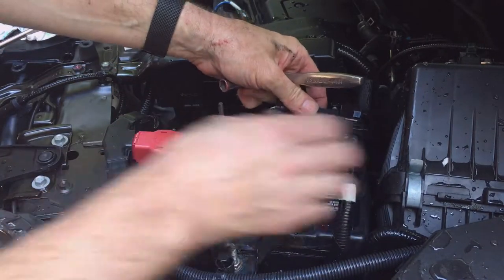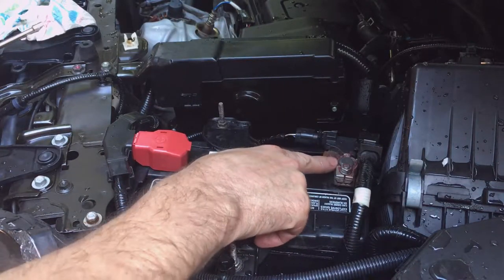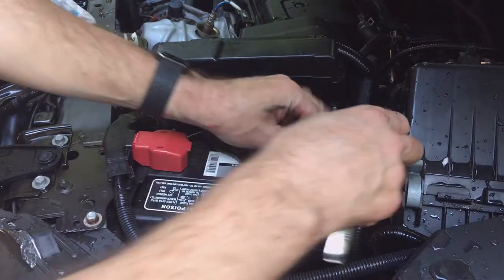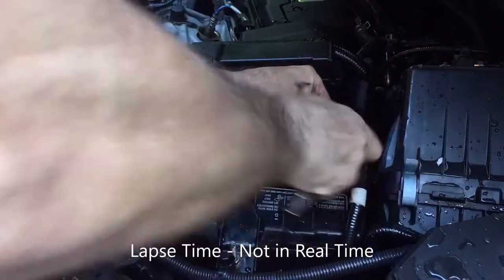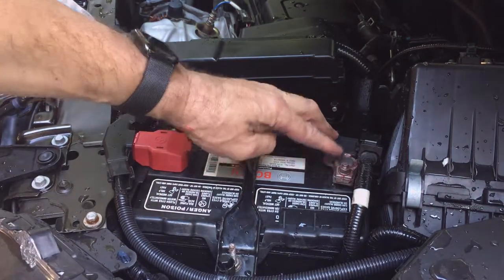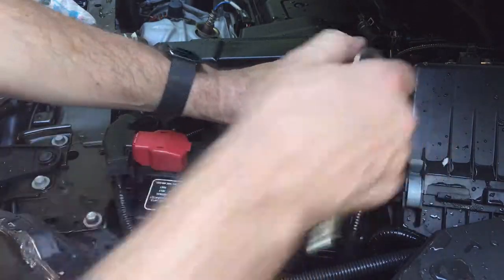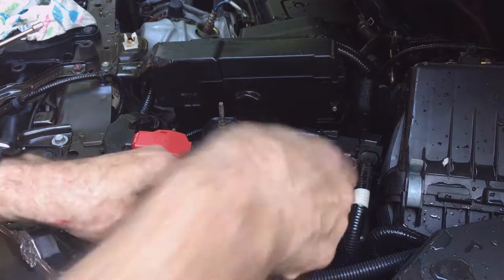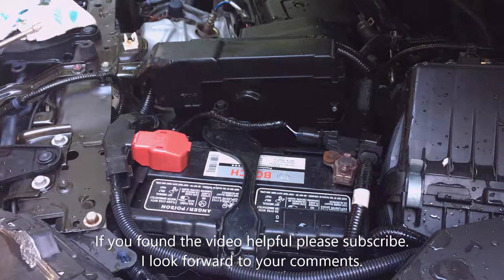Install the negative terminal, pushing it down so the top of the terminal is below the top of the clamp. Make sure it's good and snug — that's why we're cleaning it, so you have a good tight solid connection that transfers energy properly. Put your wiring harness hold down points back on and you're done. If you found this helpful please let me know in the comments, and if you did, please subscribe.